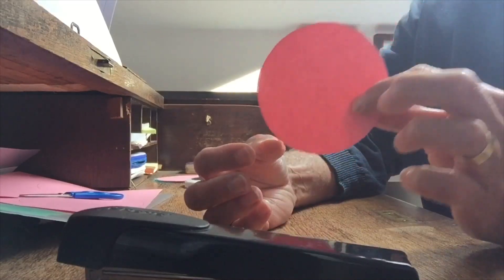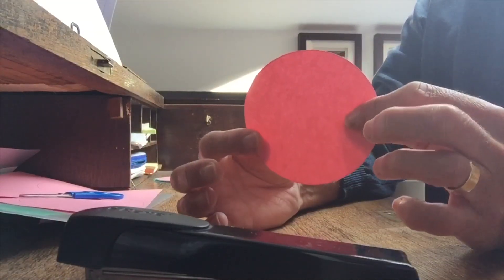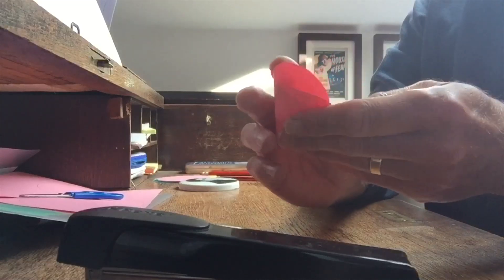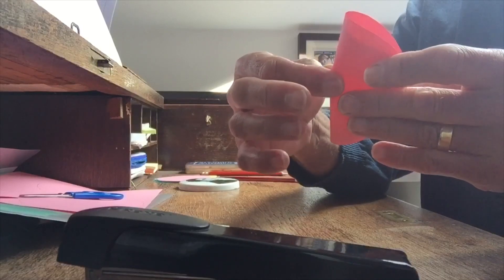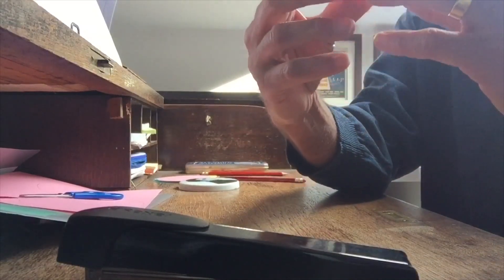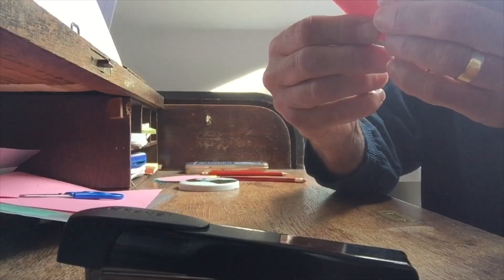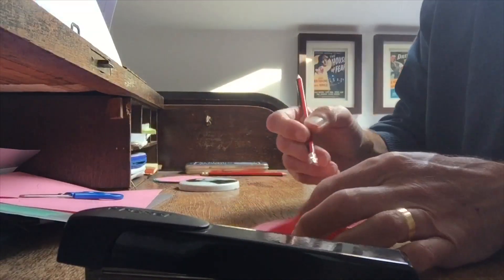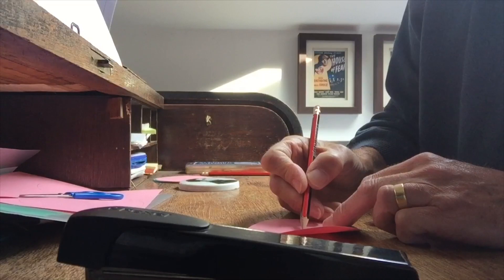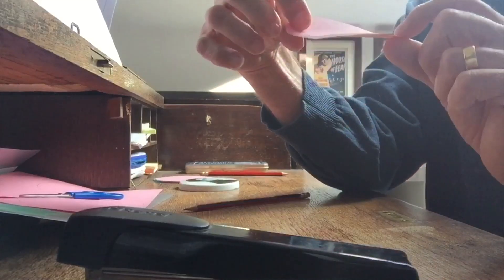Now if you've used a template like I have, we will need to find the center of each circle. To do this, fold in half but don't crease down the center — just pinch near where you think the center is. And if you fold the other way and pinch again, where the two pinch marks cross, put a little dot and that'll be our center, which we will use to make our model.